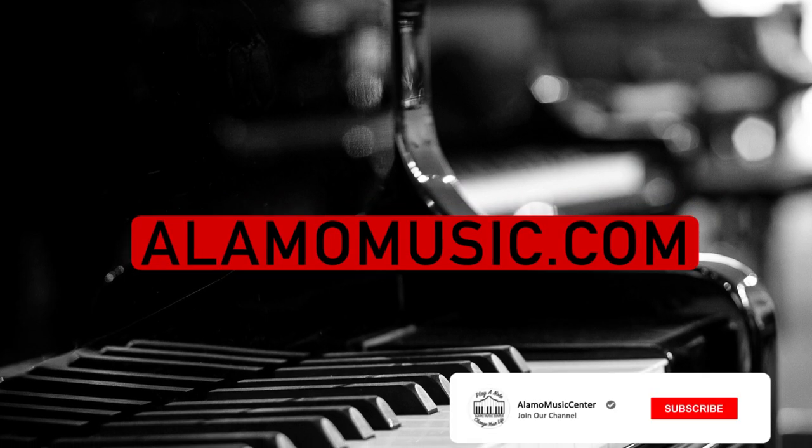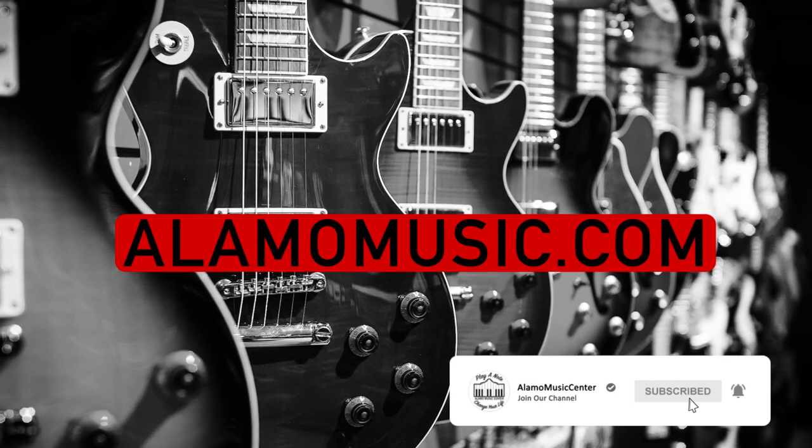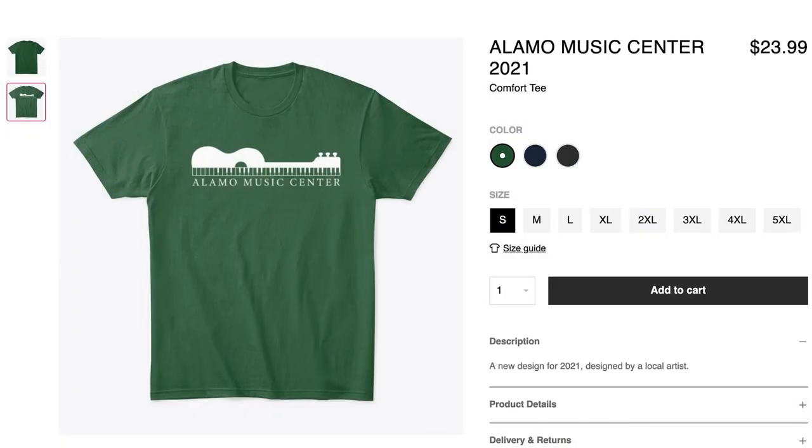Hey, you're watching Alamo Music TV. My name is Chris McKee. And I'm Cooper Greenberg. We're here with Alamo Music Center in San Antonio, Texas. You can find us online at alamomusic.com. If you're new to the channel, make sure to subscribe, turn on notifications, and like our videos. If you'd like to support the channel, visit our Teespring store link below for custom designed t-shirts.